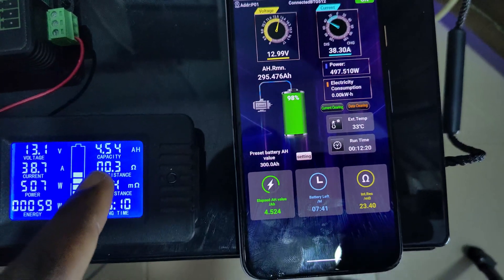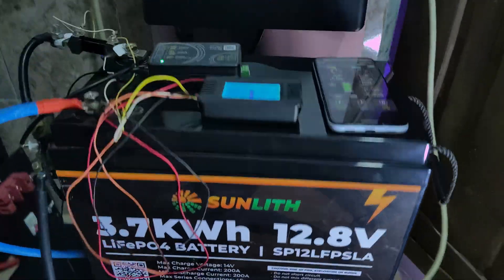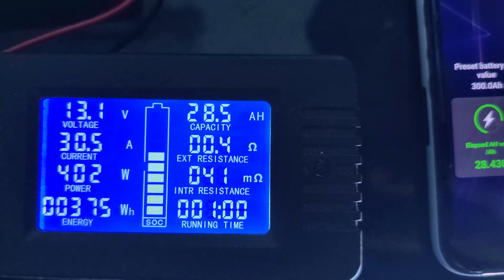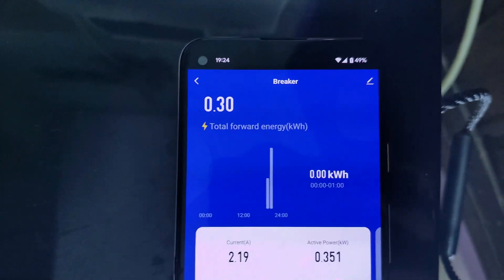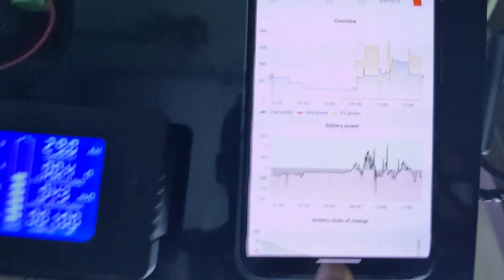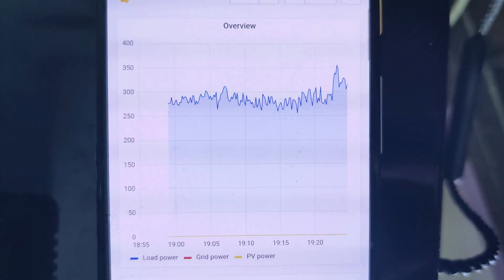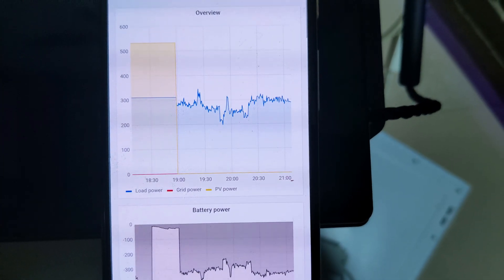One hour into the test: the meter shows 4.5 amp-hours elapsed and is estimating the battery will last about eight to nine hours. We've discharged 28.5 Ah on one meter and 28.4 Ah on the other, and we've used 0.3 kilowatt-hours. I connect to the Solar.io app to view graphs — the last 30 minutes shows we're averaging about 300 watts. Three hours into the test our average load is 281 watts.